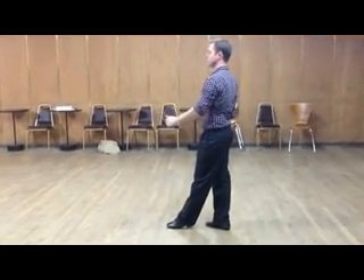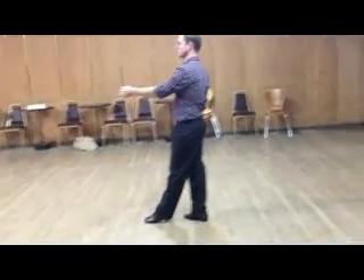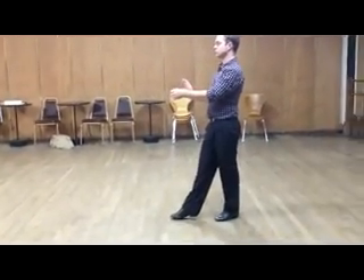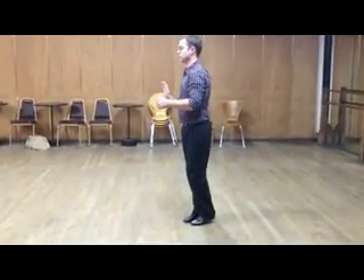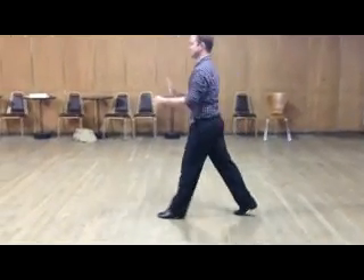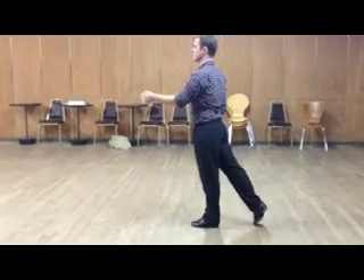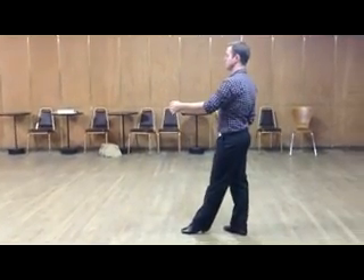The big thing is to move back on one with the body, so he can take a nice big step on one to create movement for the lady. Once he closes his feet, she's going to keep moving — she goes into the wall and compresses. Now he's going to do his triple, but on the step he needs to get moving down the track with his body. Once he gets his body going, the lady continues moving, then they do the anchor step. Let's look at this with the lady.